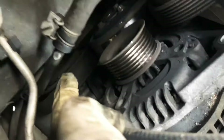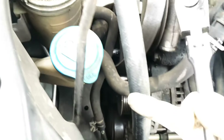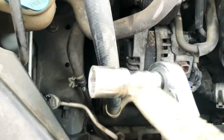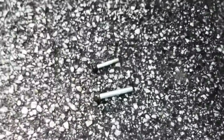And all the way at the bottom — you're going to have to feel it right down there — is a 14 millimeter. This AC line is going to be in the way, so what I use is a short extension. That takes care of the top bolt and then the bottom bolt.